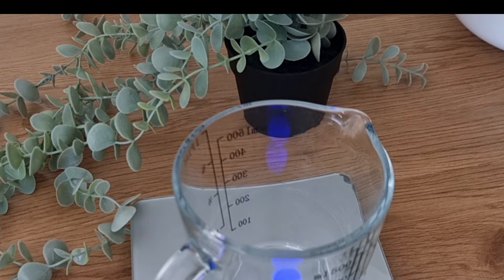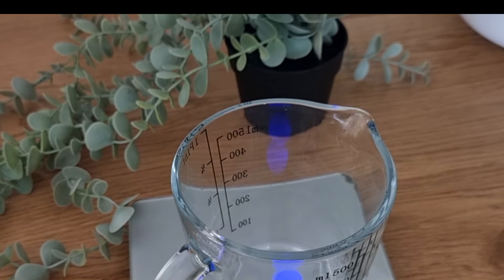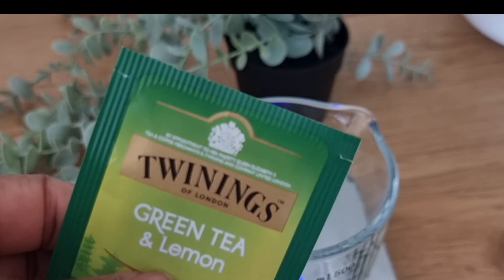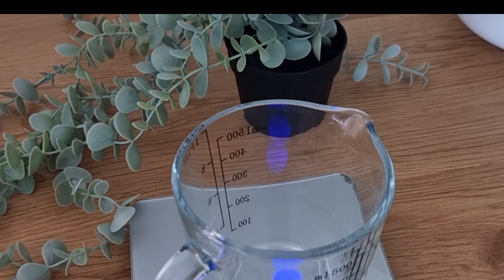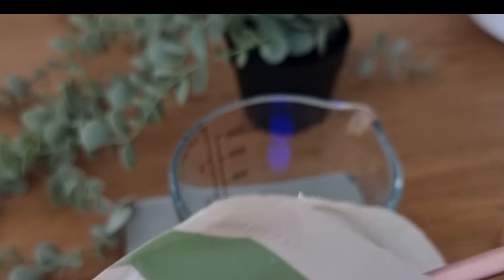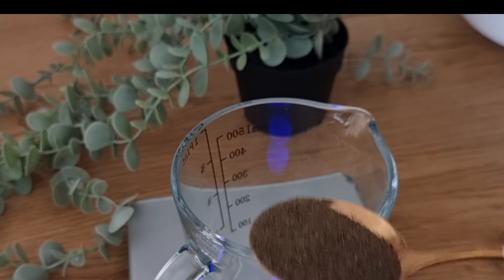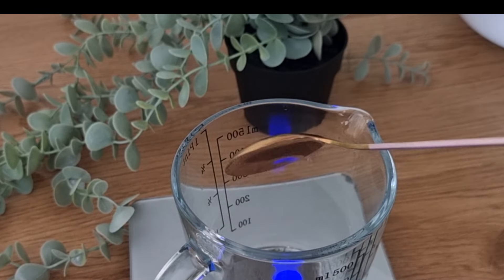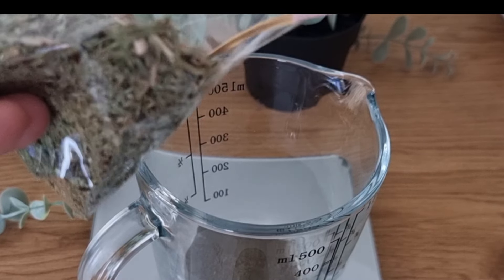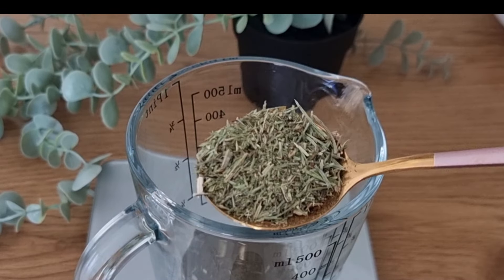This is our first phase of formulating this cream — we are going to infuse our herbs first. The first herb I'm going to add to my beaker is green tea. You can choose to use the one you buy from the shop, or the one from my vendor. The second herb is the hostel — I'm also going to take one tablespoon of that.